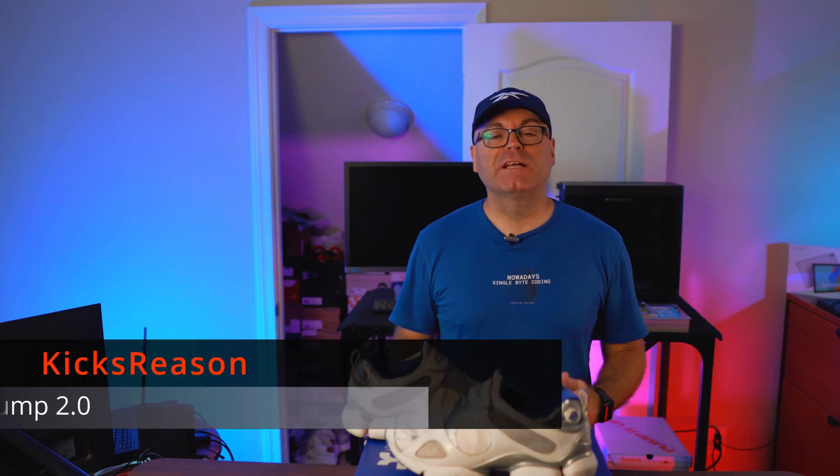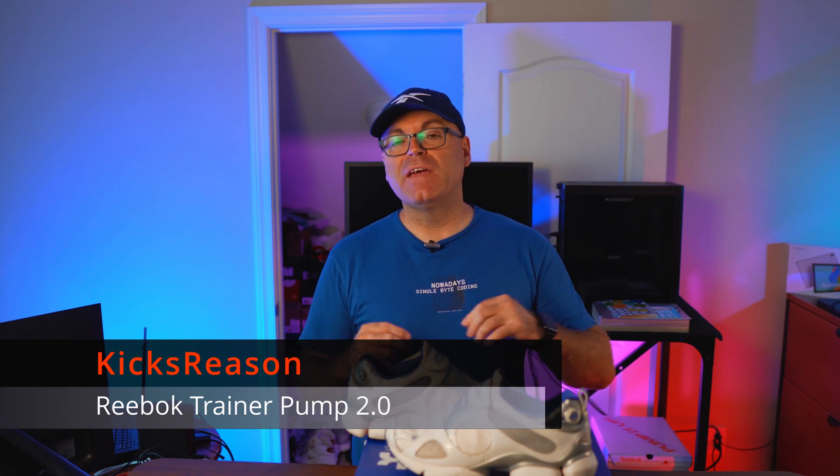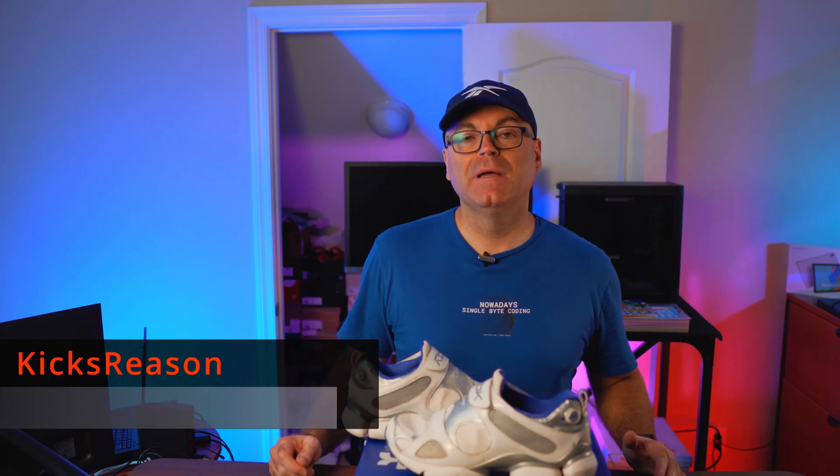Today we're looking at some of the forgotten Reebok technology from the early to mid 2000s — the Pump 2. Welcome back to the Kicksweezers channel. Today we're looking at the Pump 2 system that came out around the early to mid 2000s. It was shortly produced for a couple of years and then forgotten after that.